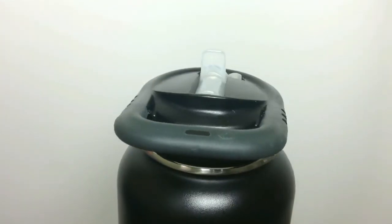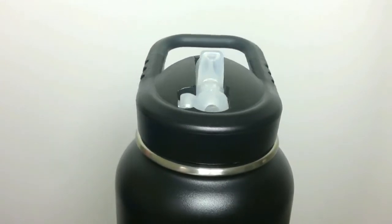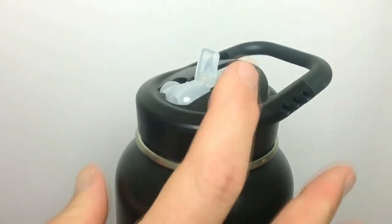Introducing ParaValve, the first effortless straw lid for wide-mouth water bottles. It doesn't leak when it's closed, and it flows effortlessly when it's open.